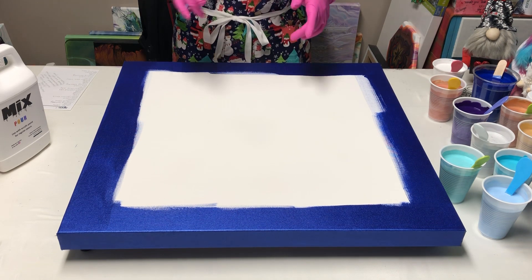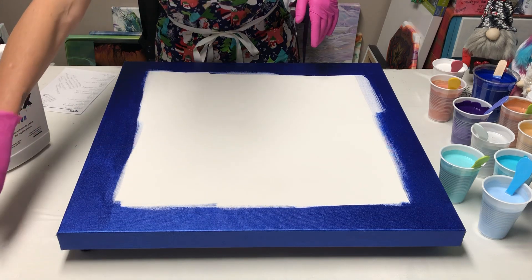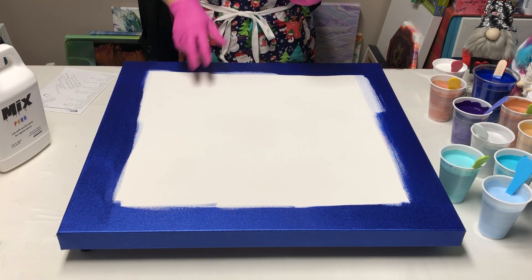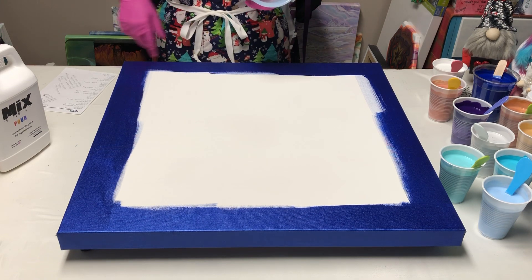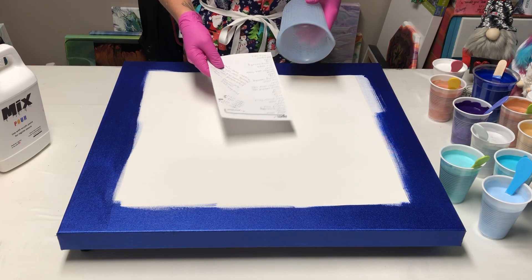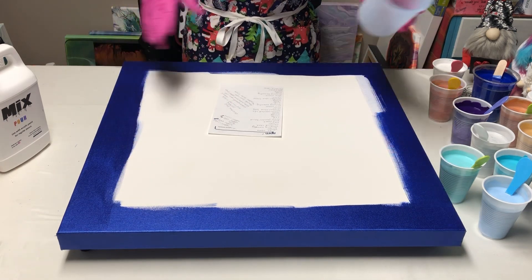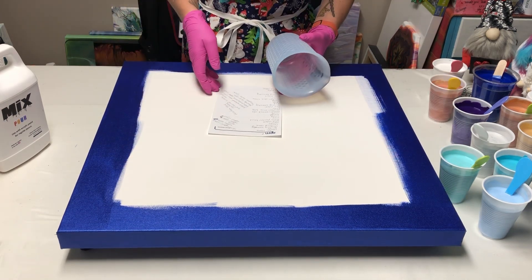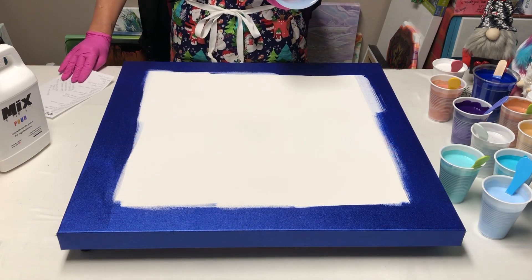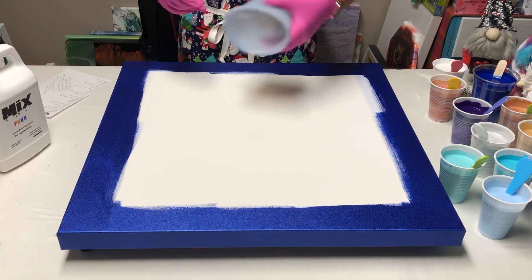We're gonna try to recreate 'Gazing from the Rooftops.' I had somebody ask if I could do it as a commission, and I have a list right here that tells me how I layered it the first time — what I used and what corners. It may be a little different but I'm hoping to get pretty close.